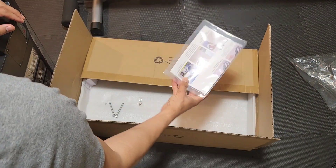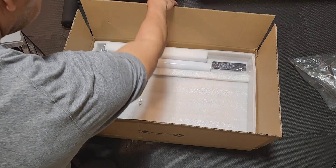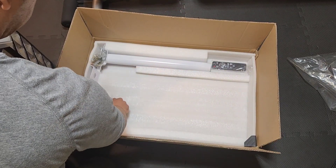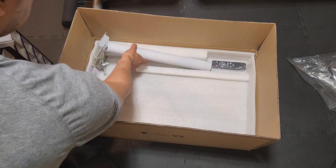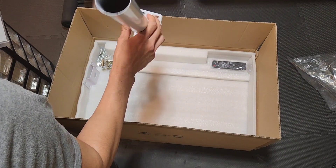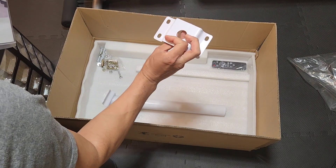It includes instructions on how to mount it in a manual. You have all your hardware pieces here. It has the pole to mount it if you want to put it at an angle on the wall, and it has another bracket if you want to mount it.